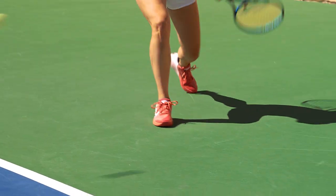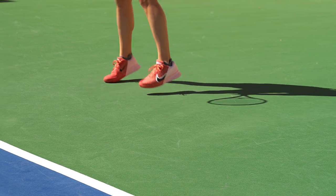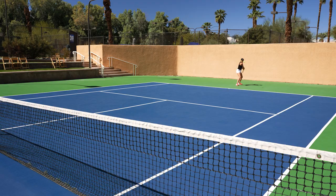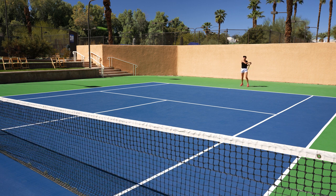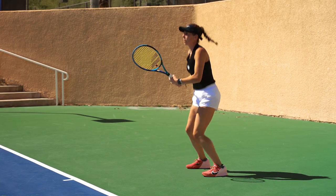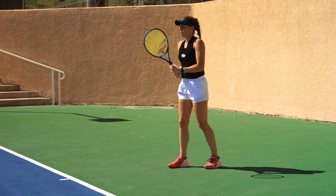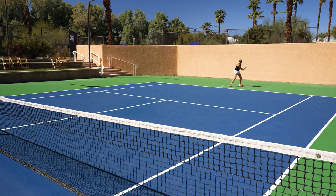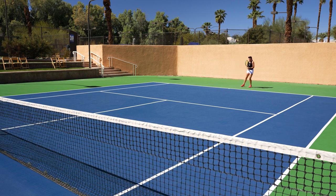Traction feels okay, actually, on this court. Not as sturdy, I would say, as the other model. I would say the major difference here is that these are just lighter. These are still really cushiony, though.